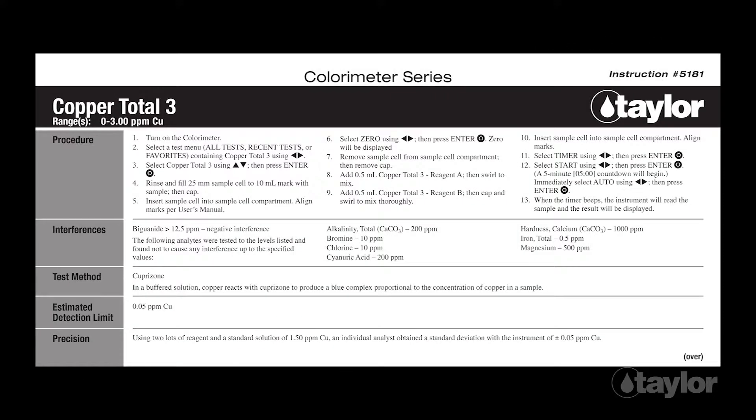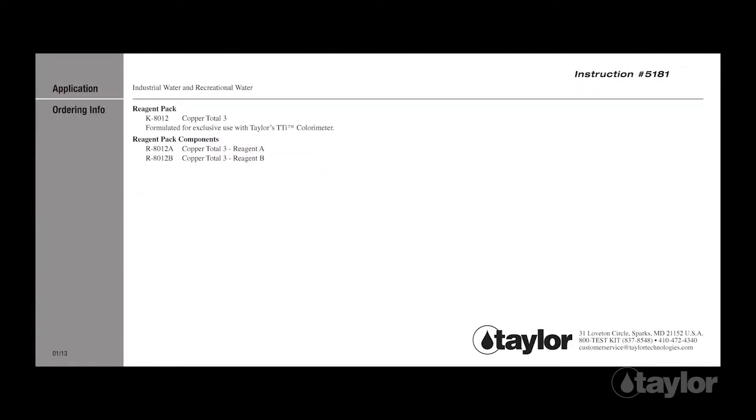Test Procedure: Before beginning this or any other Taylor test, it is best to read the instructions through to the end. Familiarizing yourself with all the steps to come is particularly important if the test is new to you, if the reagent pack is newly purchased, as sometimes our procedures change.